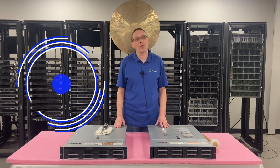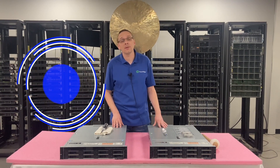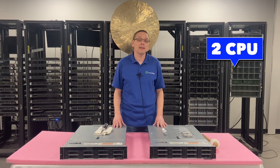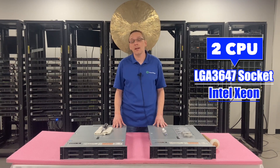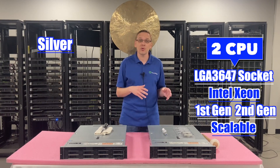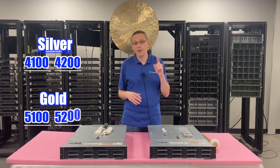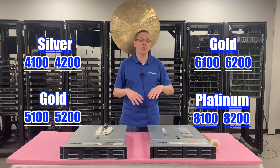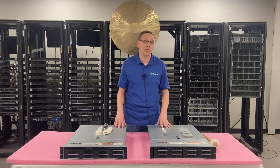Thanks for stopping by today to learn a little bit more about the Dell PowerEdge R540 server. This video is going to be specifically focused on CPUs. There are two CPU sockets for the R540. It's an LGA3647 socket, which means it takes Intel Xeon first and second gen scalable processors — your silvers, which are 4100 and 4200, your golds, which are 5100, 5200, 6100, and 6200, and then your platinums, which are 8100 and 8200. Those are all the different series compatible with the R540 server.